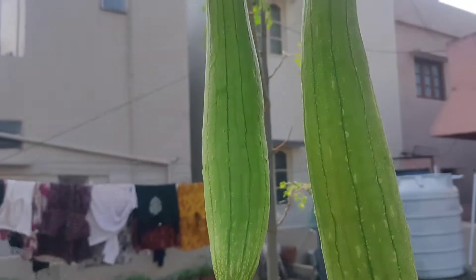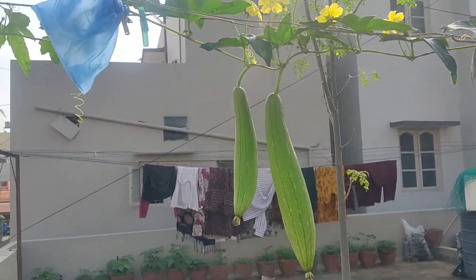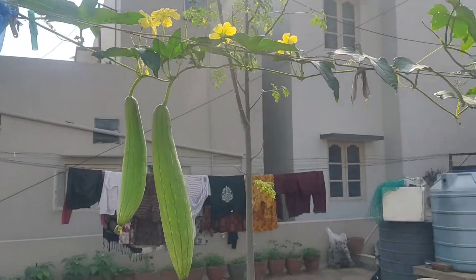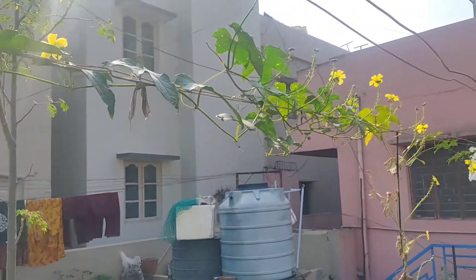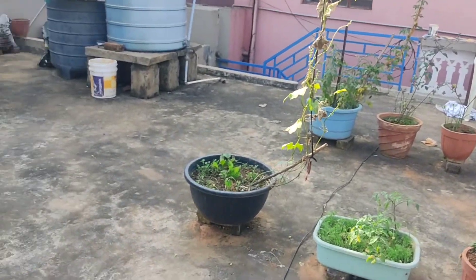The taste is very good. We use all natural fertilizers — we don't use chemical fertilizers.